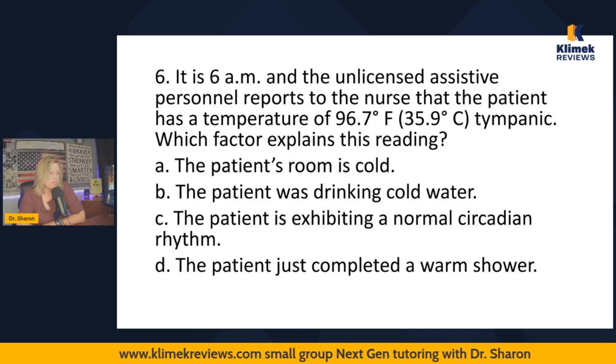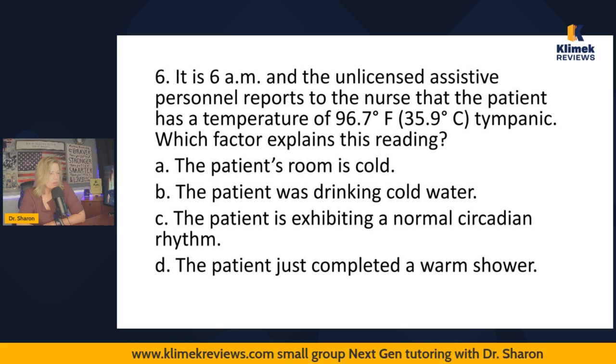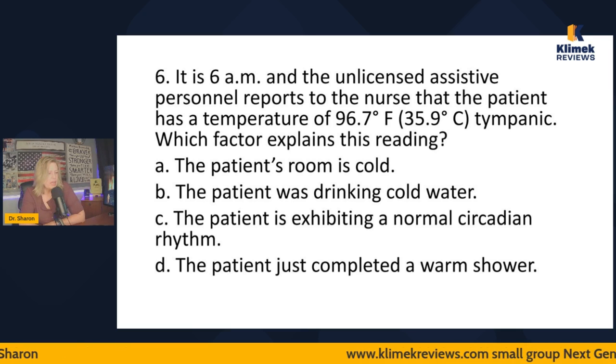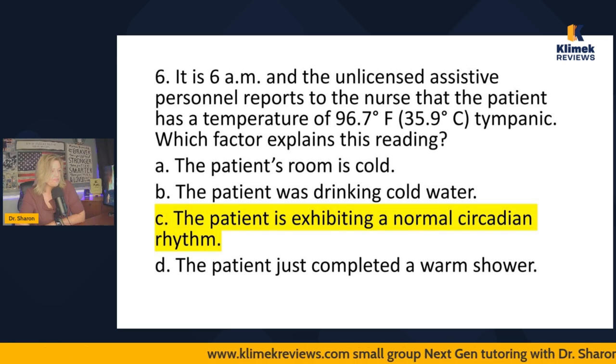Practice question: It's 6 a.m. and the UAP reports a patient's tympanic temperature is 96.7°F. Which factor explains this reading? The room is cold — no effect on tympanic temperature. The patient was drinking cold water — tympanic wouldn't be affected. The patient is exhibiting a normal circadian rhythm — yes, body temperature is lowest in the early morning, between 2 and 6 a.m. The patient just completed a warm shower — no. Answer: normal circadian rhythm.